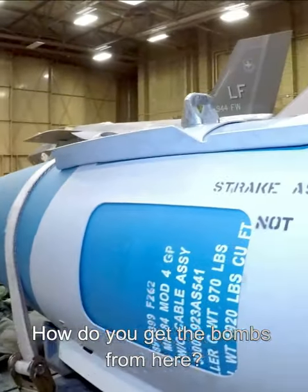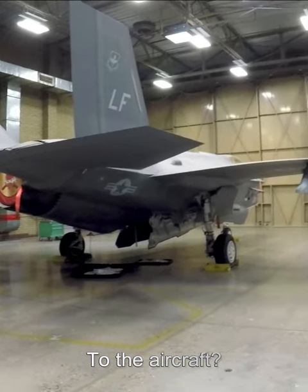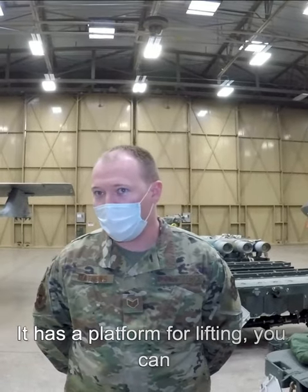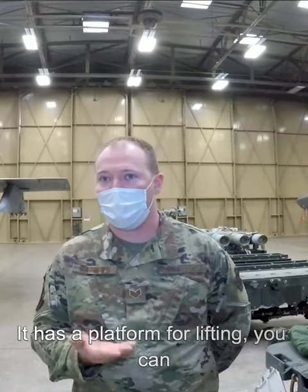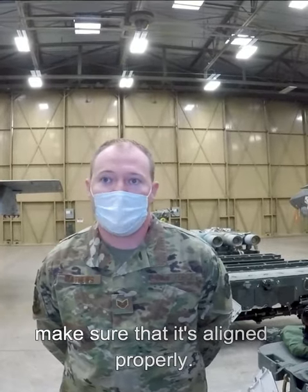So how do you get the bombs from here to the aircraft? We have a certain piece of equipment — the easiest way to describe it is it's a special forklift. It has a platform on the end of it that's designed for lifting. You can rotate and move the bomb in certain ways to make sure that it's aligned properly to actually latch into the racks.